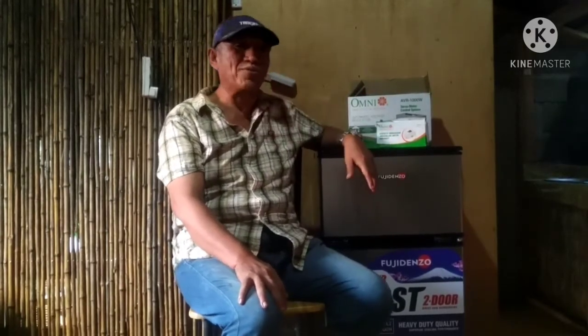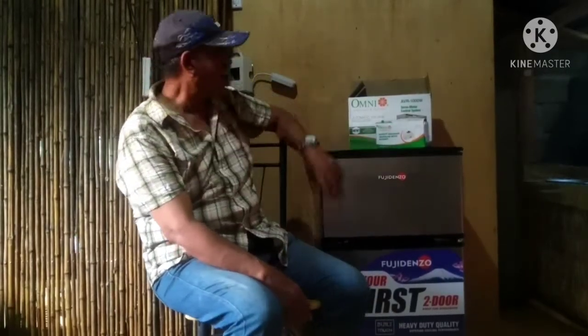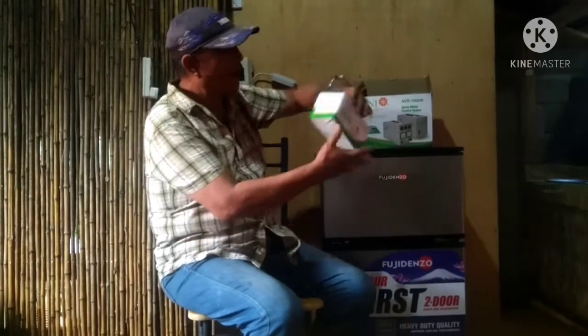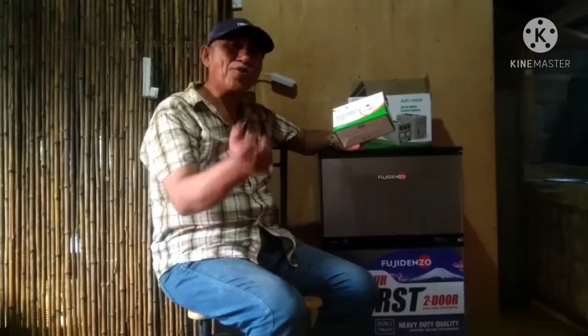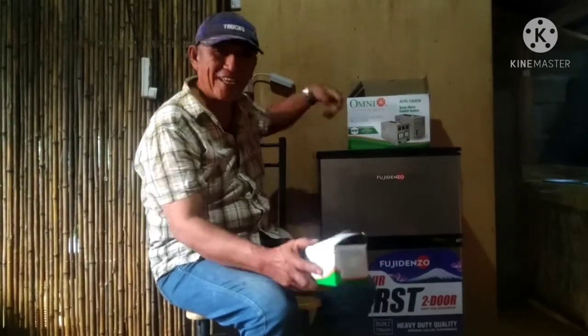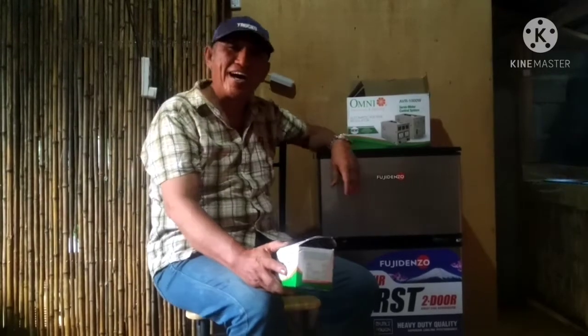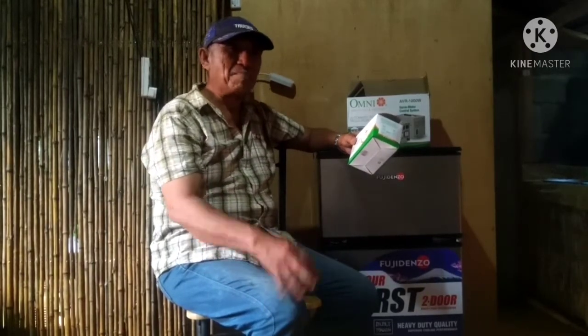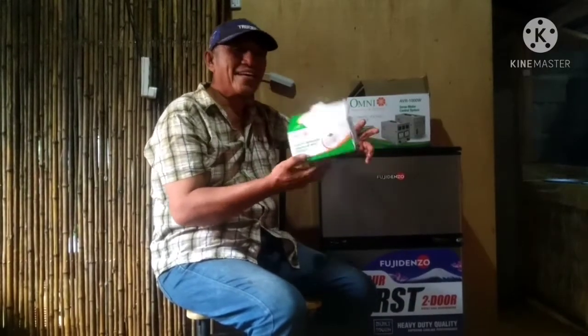Ang problema sa mga white lines ay madaling masira. Katulad ng refrigerator na bago, kailangan nating lagyan ng separate circuit breaker. Pag gusto ninyong i-depress ang refrigerator, just take off ang switch — hindi ka na bubuno sa easy plug. Pag mayroon problema sa motor, mag-high ampere yan, automatic mag-sure off kasi circuit breaker ito.